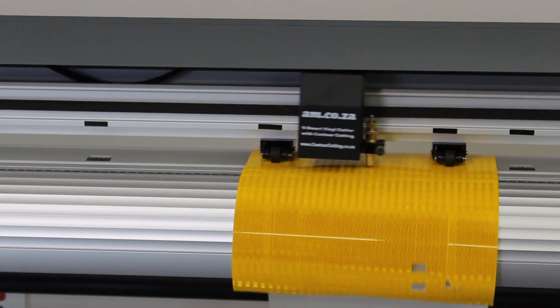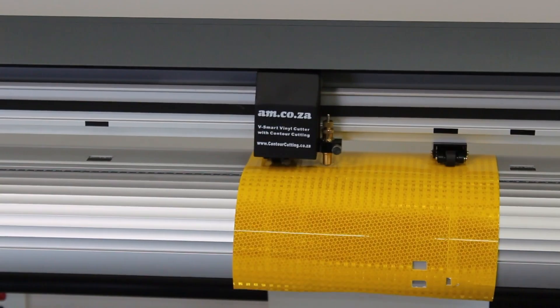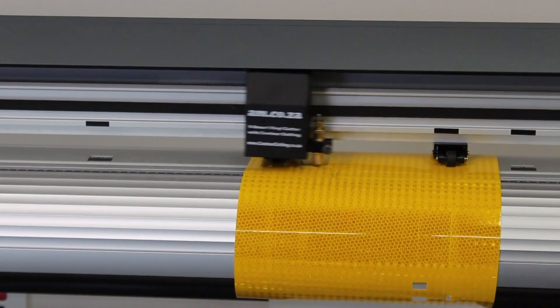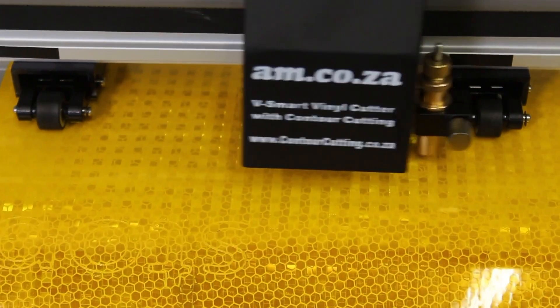The 1000g pressure is delivered by an electronic magnet inside the cartridge. Our copper-coated aluminium blade holder is designed to take 1000g high pressure as well as increased wearing resistance during vinyl cutting.